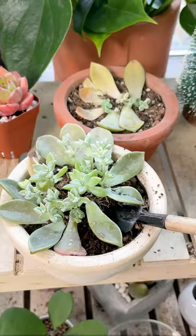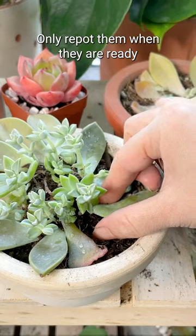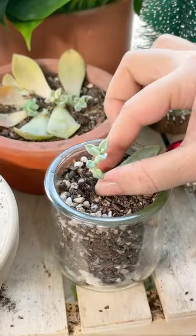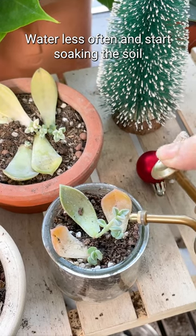If you are propagating multiple succulents, not all will be ready to be moved into a bigger container at once. So you have to very gently separate the ones that are ready for a new pot. Take as much of the roots as you can with it. Now that they've been replanted, you don't have to miss them anymore but can water them normally.